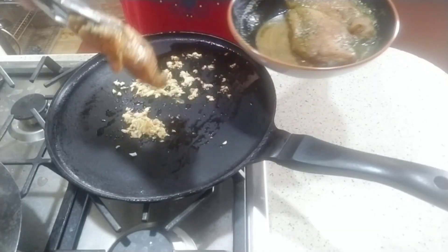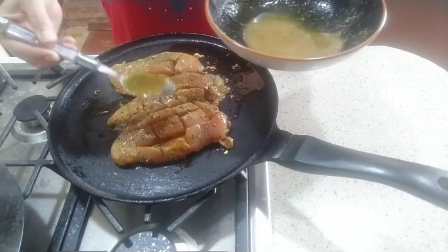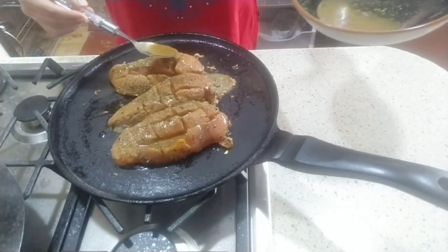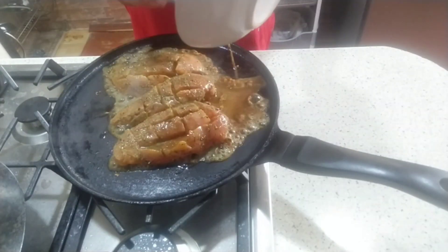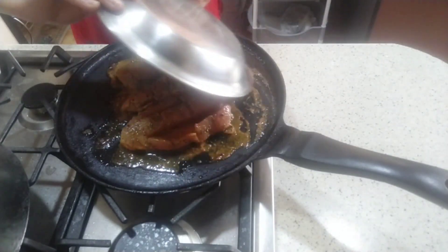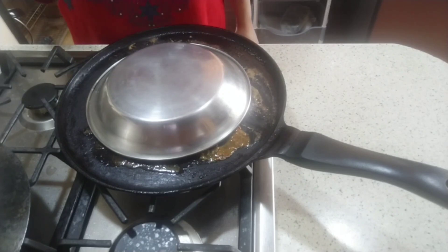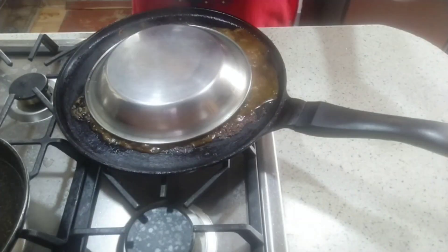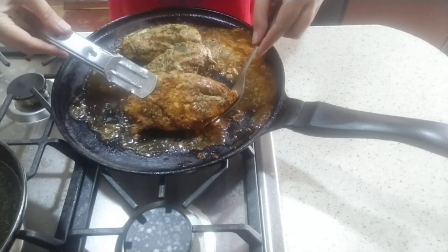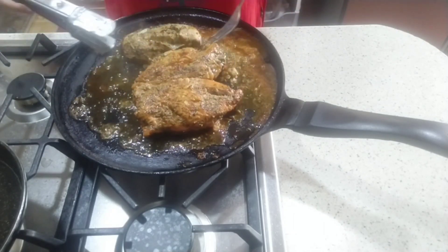Now we will put the marinated chicken in with the garlic and let the flavors absorb. We will cover it so that the chicken cooks — put it for 5-6 minutes. After 5-6 minutes, look at how much color is coming. Now we will turn the chicken to the other side and leave it for another 4-5 minutes.